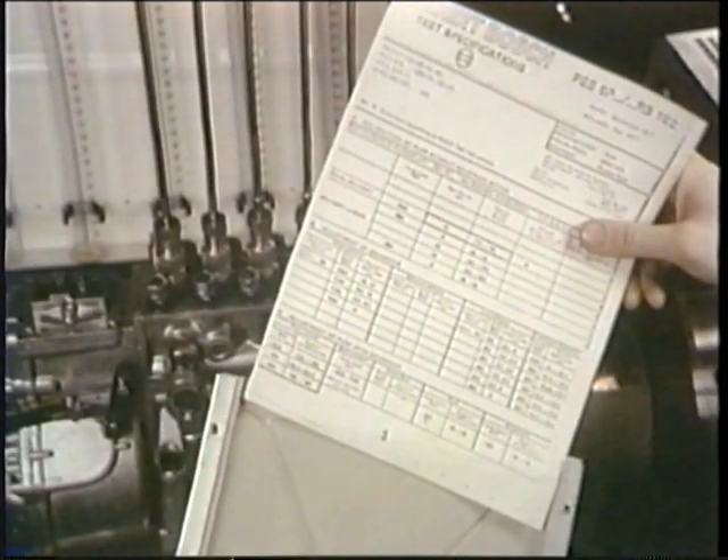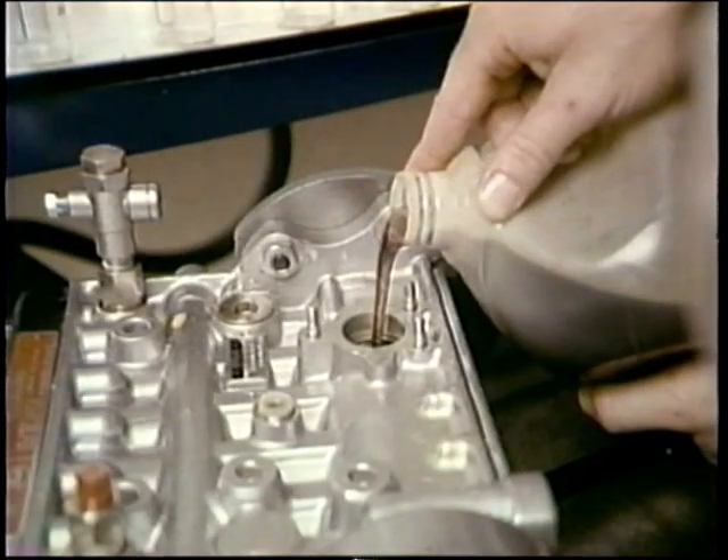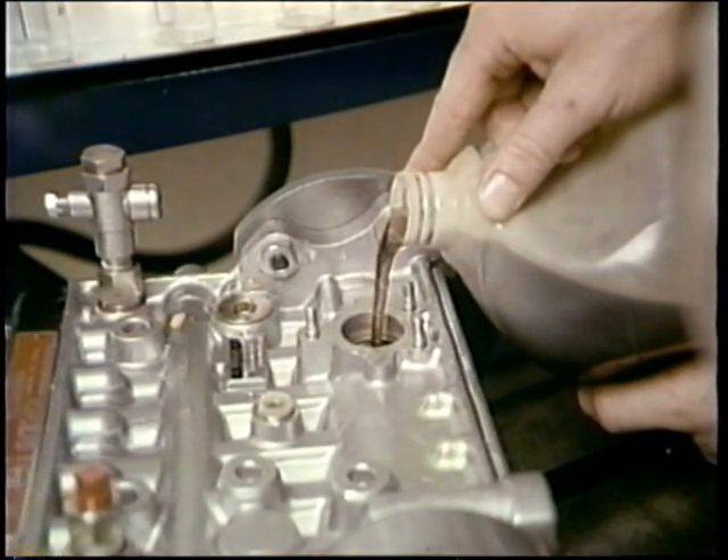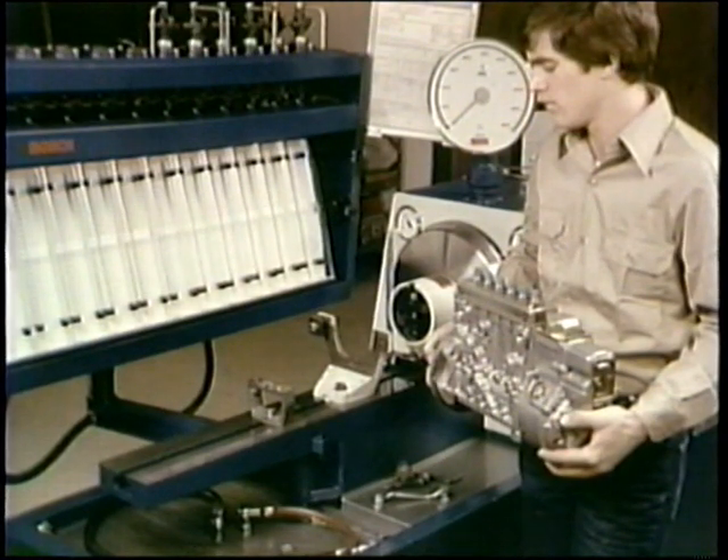Be sure that you have the latest test specifications and written instructions. See that your pump has enough lubricating oil. You know that diesel fuel may act as a lubricant, but it won't keep your pump going. Of course you know basic test bench procedures.